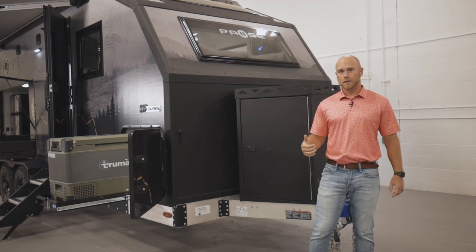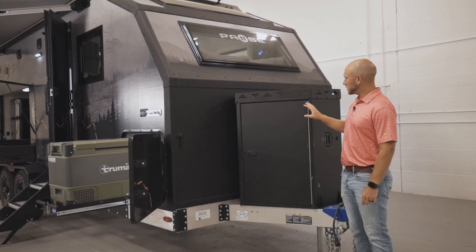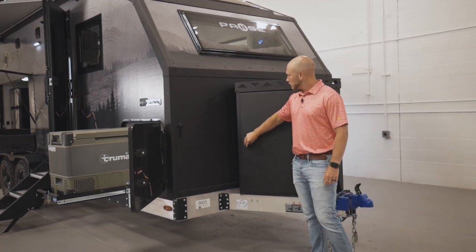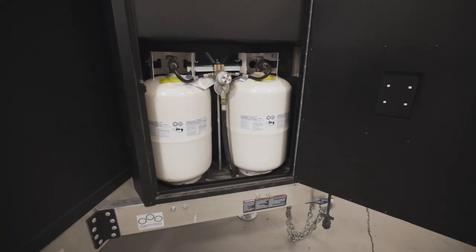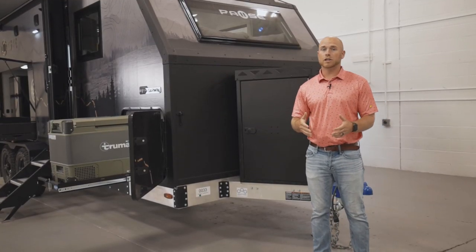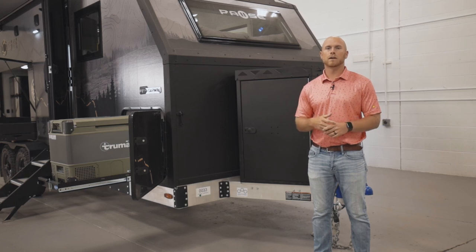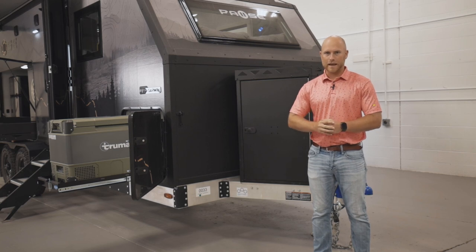We are in the front of the Paws. I want to point out a few things here. The first one being our large A-frame storage box. On this side of the storage box, you have two 30-pound LP tanks. On the other side, you have a storage area and your power tongue jack. This lets you have your tailgate down without impeding it, and it keeps everything away from brush when you're going off the beaten path.